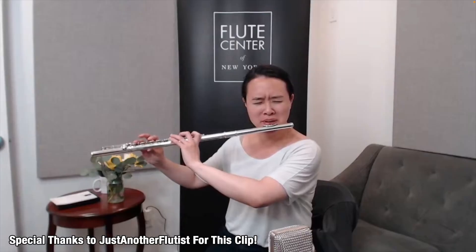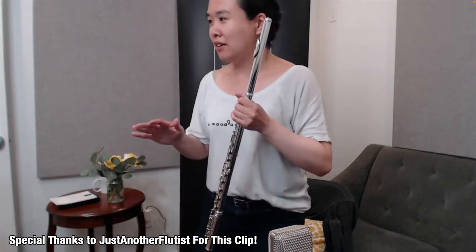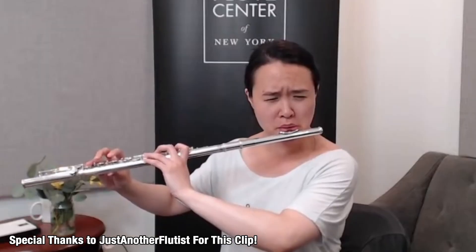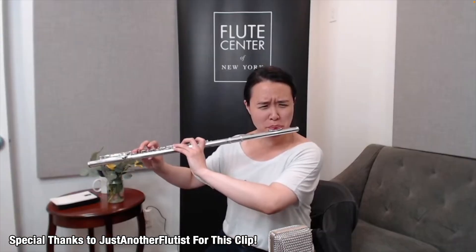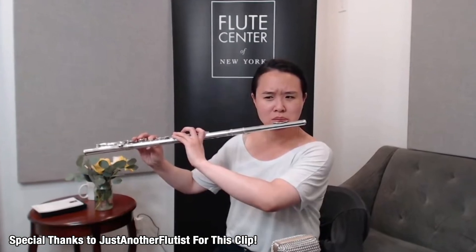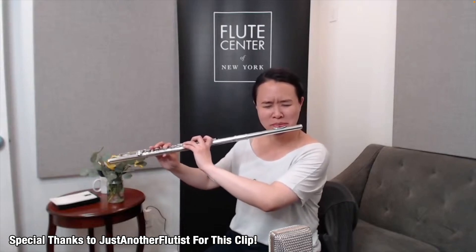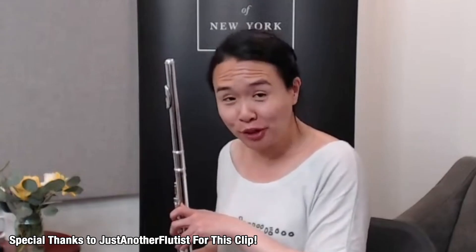Boehm's solution was this. [Reaction to playing the open G# flute]: "That's weird. G sharp is basically now G." "Yes." "Oh my god." Someone preferred this.